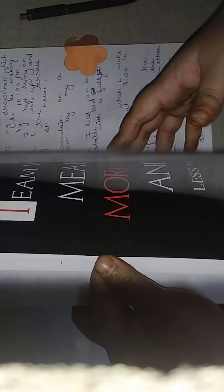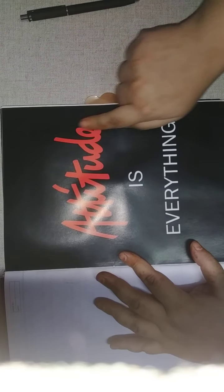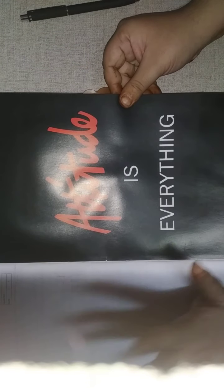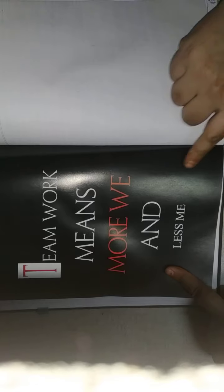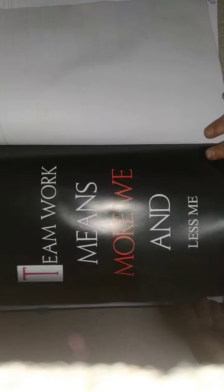Then we have some pages — this is a black one. I really like this page because it's completely black, like polished black, and the printing is really nice. The thought is very nicely written on it. On the other page: 'Teamwork means more we and less me' — this is really very unifying and makes you so involved with your present moment. The quality of the page is so polished and reflects a little bit of light, which is really mesmerizing.